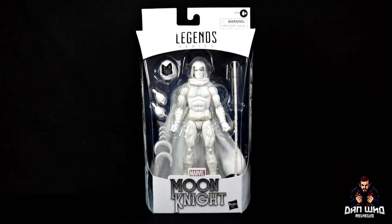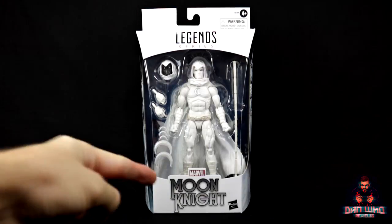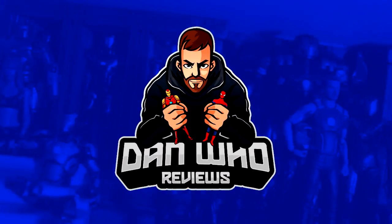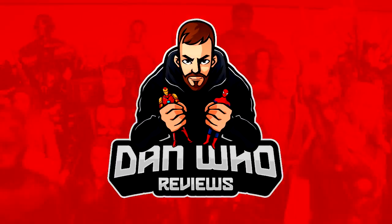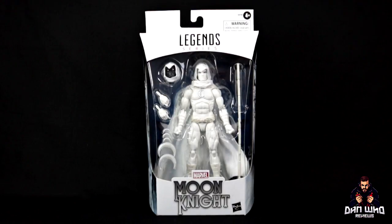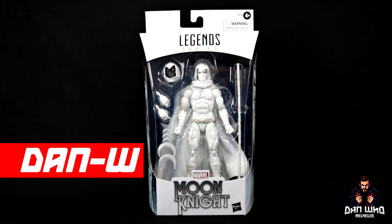Stay tuned and let's check out this Marvel Legends Moon Knight. Welcome back to the channel, Dan Who Reviews. As always, my name is Dan W.